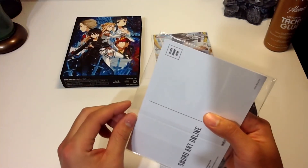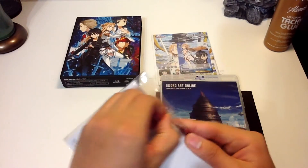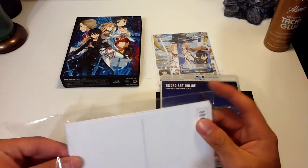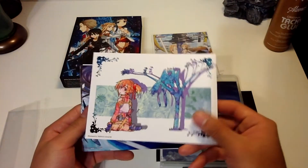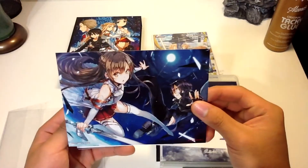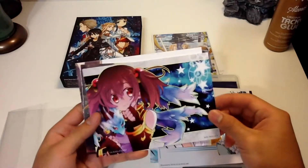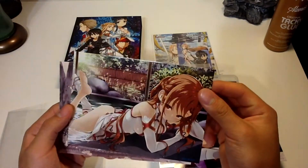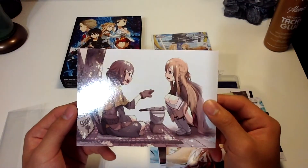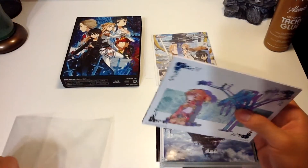Let's open up the little postcards we got here. Alright, let's see how many we get — we got 1, 2, 3, 4, 5, 6, 7 with a high gloss finish. I believe all these are already in the Japanese release boxes, but the American release had to do something. So this is to compensate for the lack of amount of boxes there are — from I believe 12 boxes, it was dwindled down to 4.